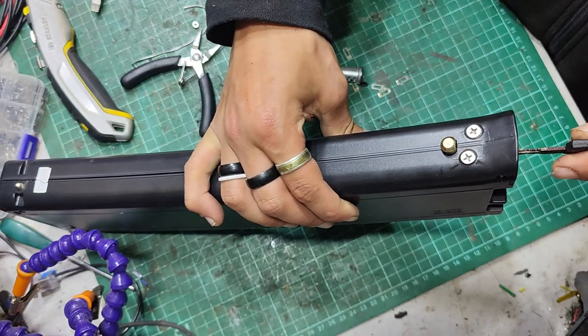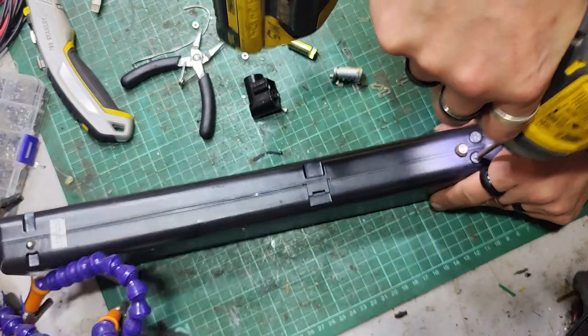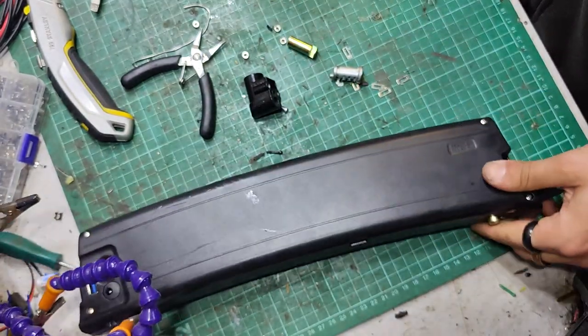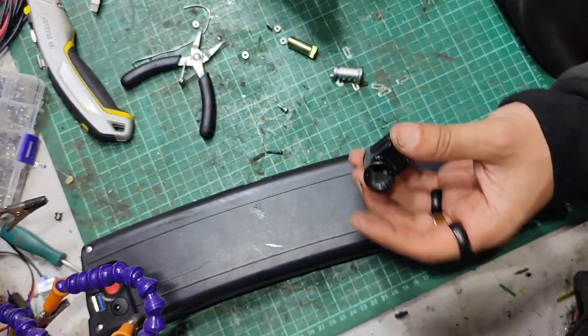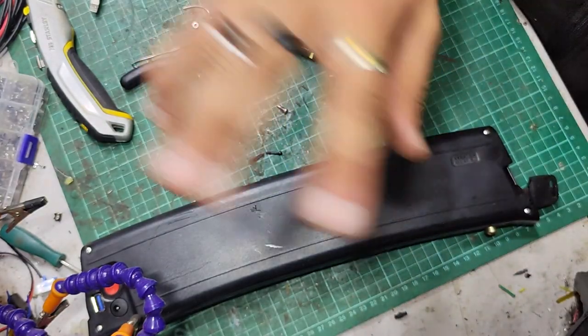Delicious. Thank you very much for watching, and hopefully this helps somebody. Now I know that you can't reuse a regular hi-long lock barrel with one of these. Thanks for watching, and have a good day. Bye bye.